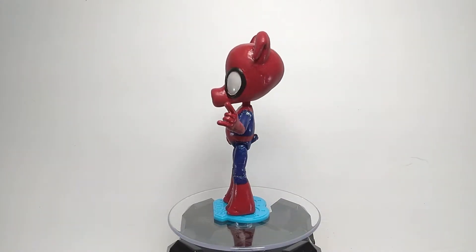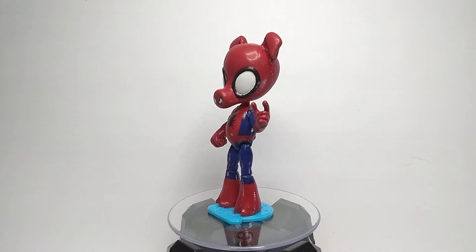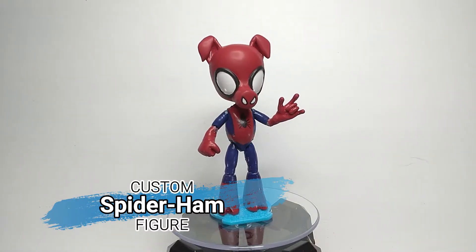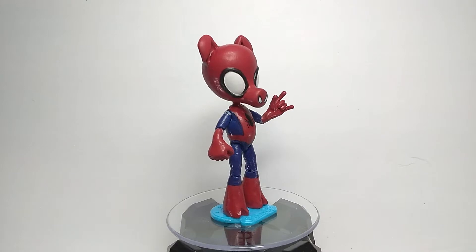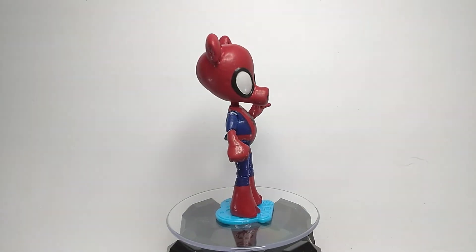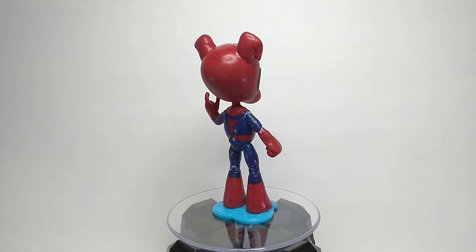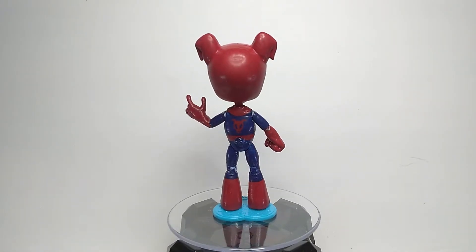Greetings, people of the internet! I am Arkeen3000, and this is my custom Spider-Ham figure. I was a little late to picking up the Spider-Ham figure from the Venom Wave of Marvel Legends, so I decided just to make my own — and honestly, I kind of like this better than the official one.